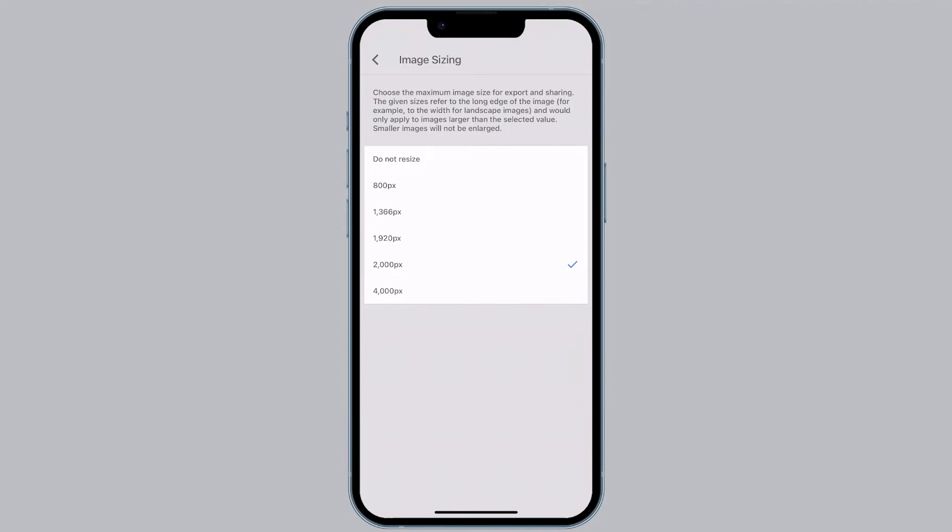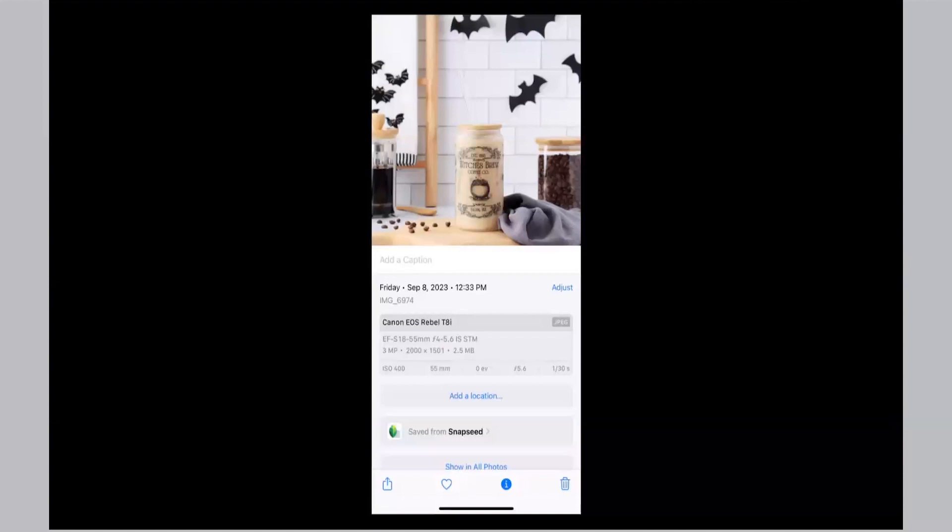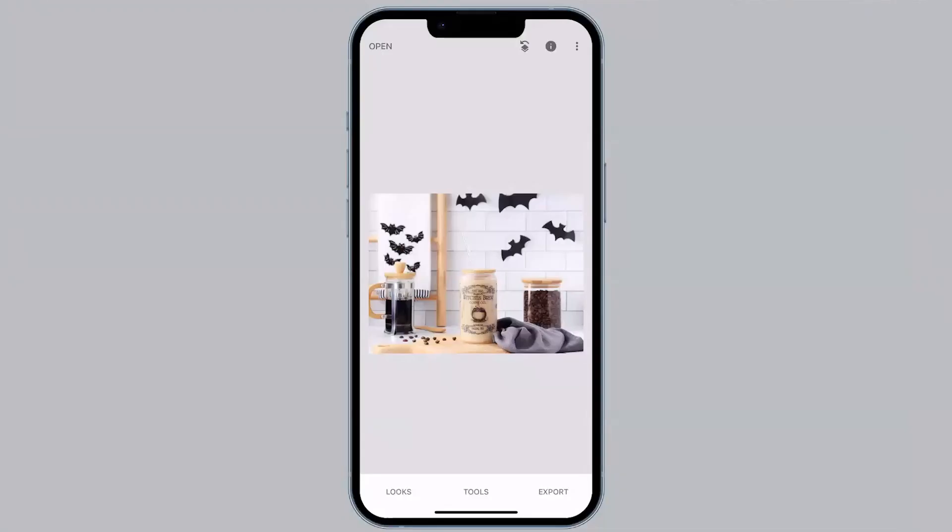Etsy recommends 2,000 pixels on the shortest side, which in our case would be the height. Snapseed leaves us in a bit of a pickle because we only have the options of 2,000 or 4,000 — and 4,000 is way too big for photos online. So we have to select the 2,000 option. When I selected 2,000 and saved the photo, the metadata shows this specific image is now 2,000 by 1,500 pixels. While it doesn't exactly meet Etsy's recommendation of 2,000 on the shortest side, 2,000 by 1,500 pixels is perfectly fine for your Etsy photos. That was step two of resizing.